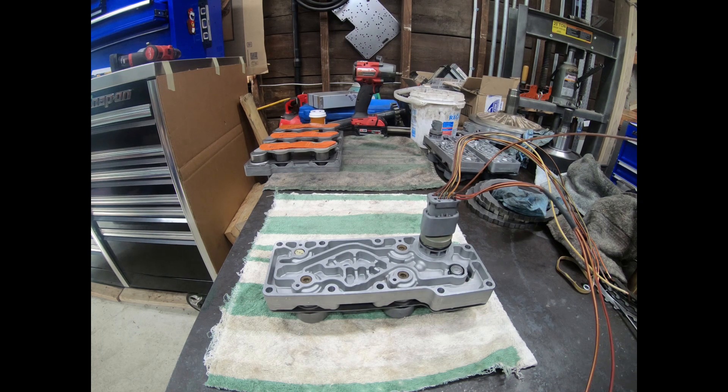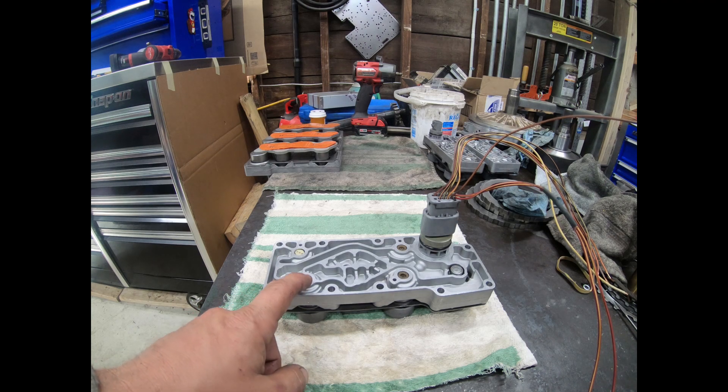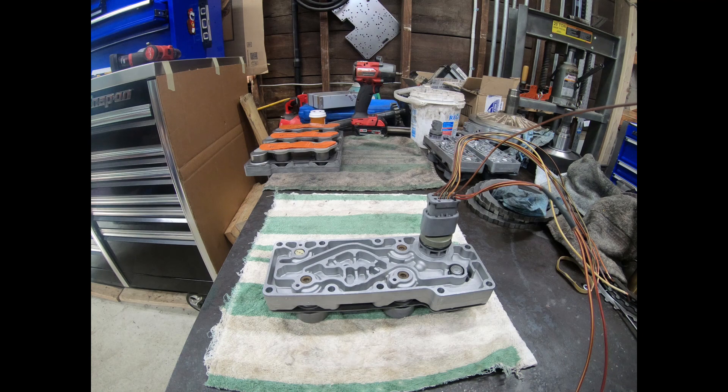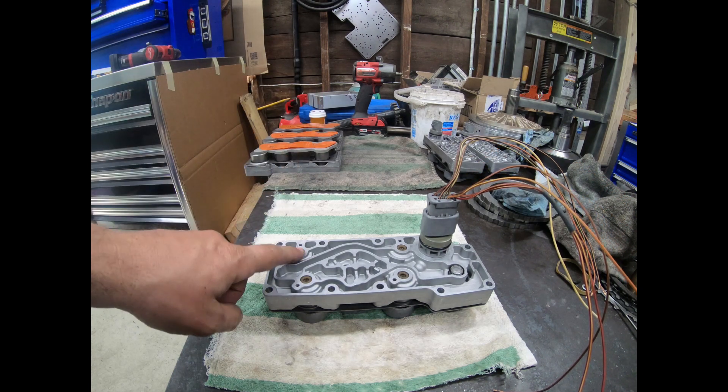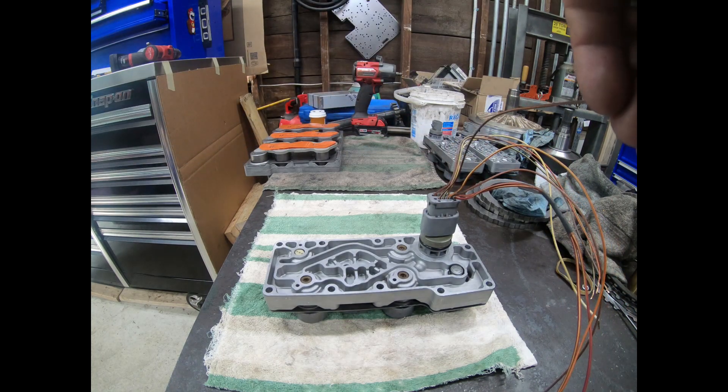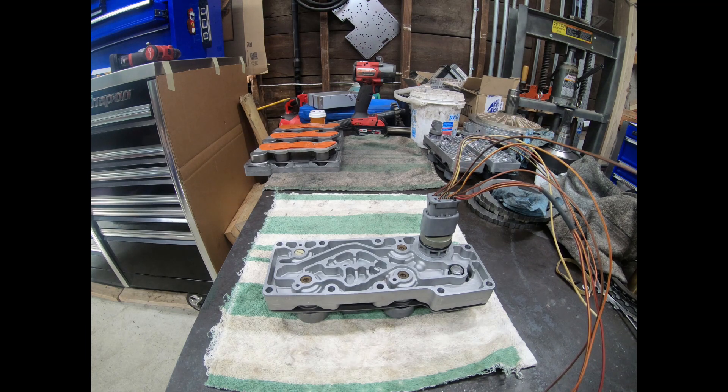Our first mechanical test is just to check the report of these solenoids — it's a ball seal. We just want to listen to hear if it's got a good report. That's shift solenoid 2, here on the front right — that one sounds good. Once you get used to how these things sound, you can save yourself a lot of time. Shift solenoid 1 is on the front left — that one also sounds good. If it's bad it's going to sound soft, but this has a good report to it. The pulse width solenoid doesn't seat like that, so we move to the coast clutch solenoid — that one also has a very affirmative report to it.